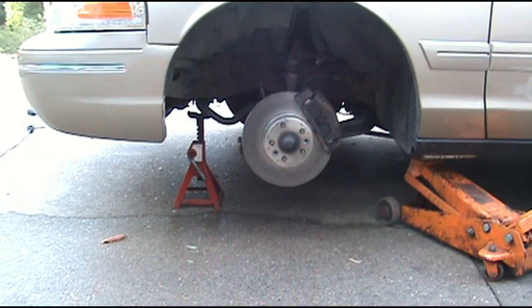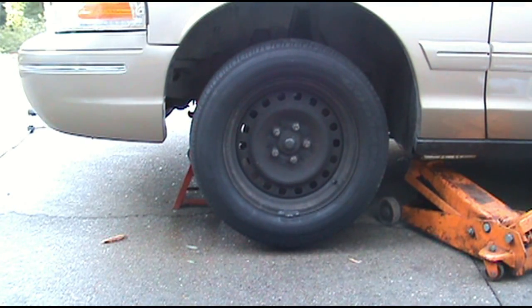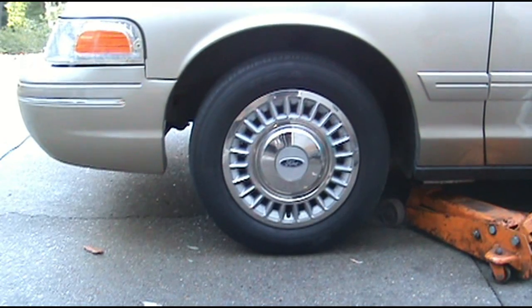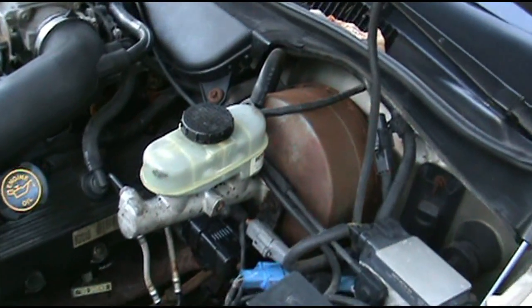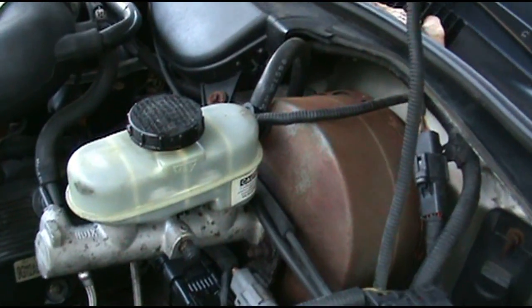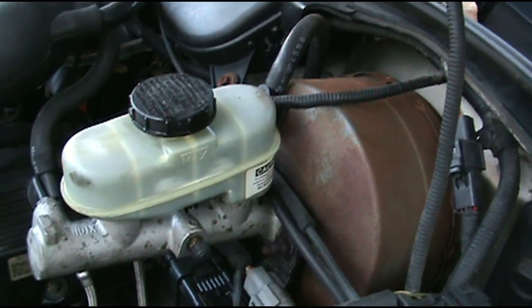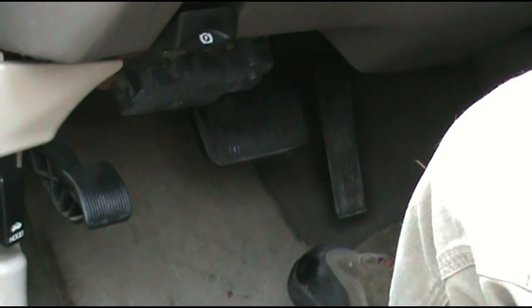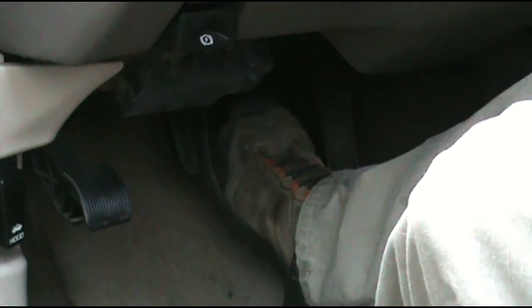Now that everything's done, we'll just go in reverse order — wheel and lug nuts back on, hubcap back on. Open the hood and check your reservoir. As you can see, without even opening the lid, all of my fluid was pushed back up into the reservoir, or the master cylinder. Since you didn't open your bleeder, go ahead and get in the car, push your brake pedal all the way to the floor, bring it all the way back up, take it down again — you should have pedal. Now your brakes are good.